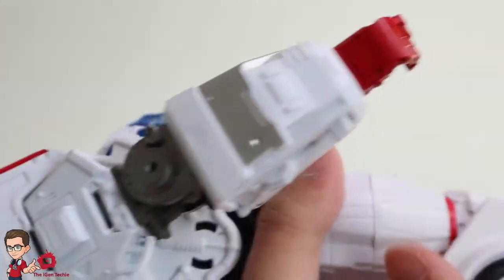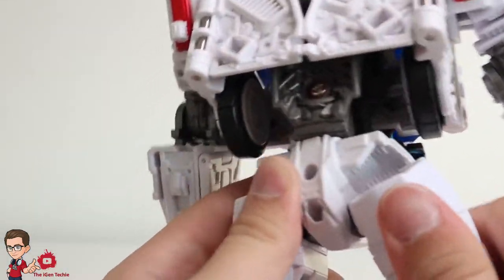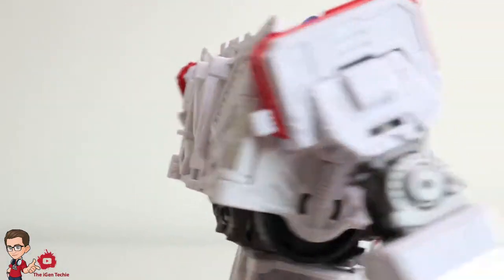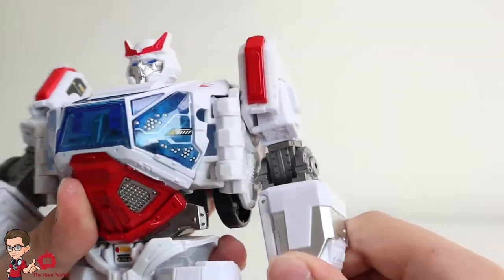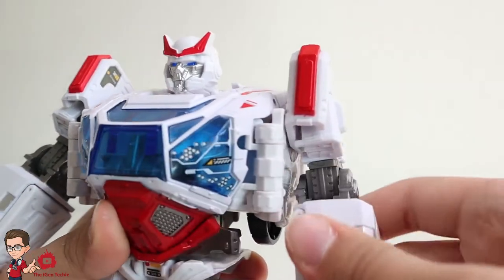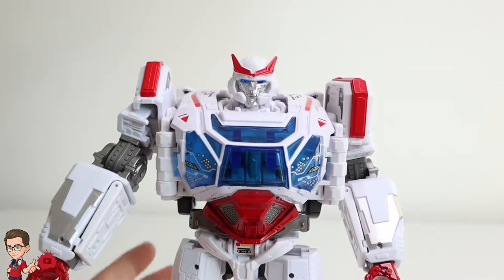That's basically it. The joints are much more stiff, which is always good, always welcomed. Always great to have much better joints than the original studio series. Also this could turn back for transformation reasons.